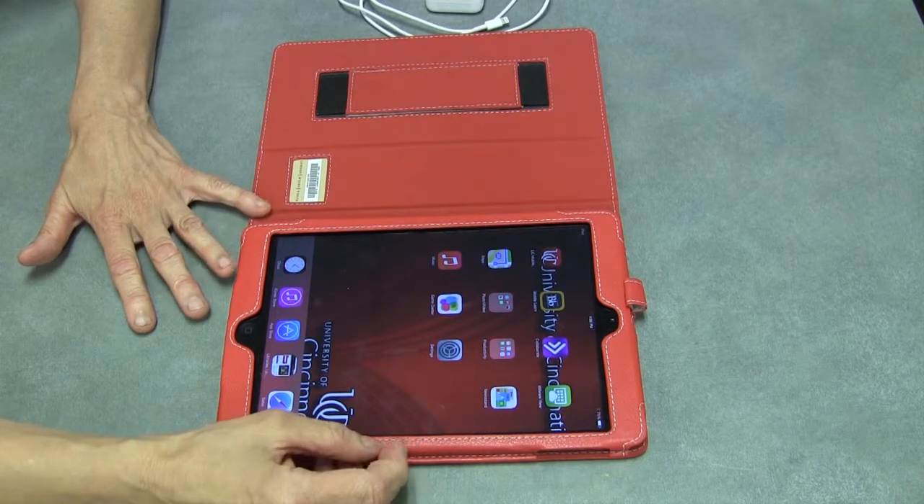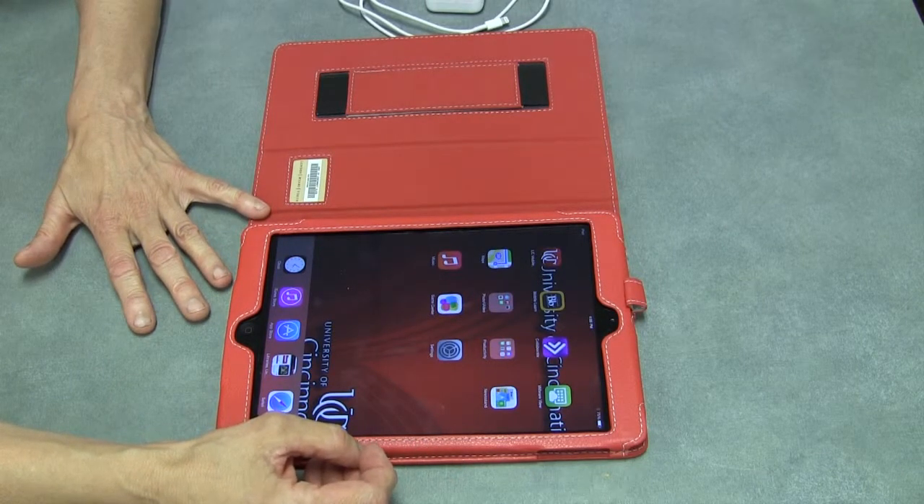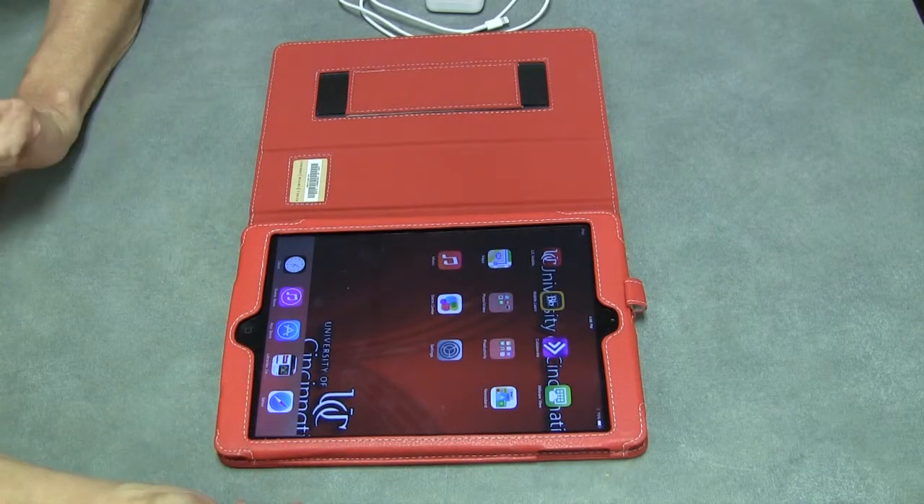You also might want to go from Blackboard to your lynda.com account because you can find out how to use some of the ways to use the iPad.